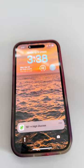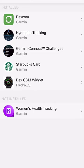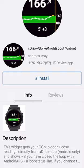Because the watch connects directly to a Dexcom account, you can follow someone else's numbers. For Freestyle Libre users, there's a way to use NightScout.